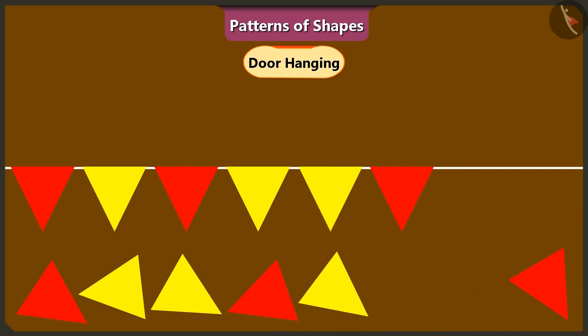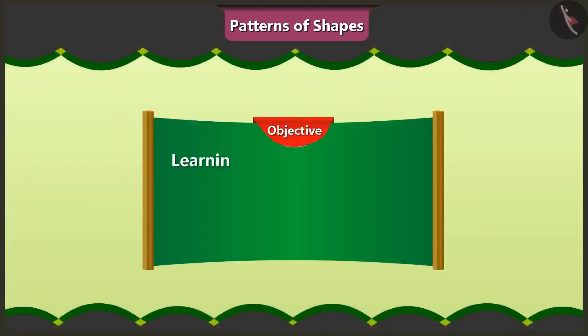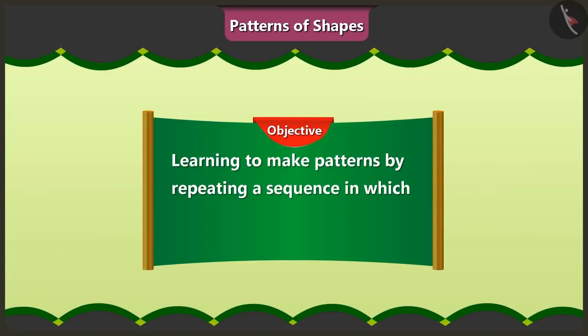It's looking really good. Vinny, look at this toran carefully. The triangle shapes have been put together in a special pattern. These are patterns of shapes. Yes, friends. In today's video, we will learn how to make patterns by repeating a special sequence in which different shapes are organized.